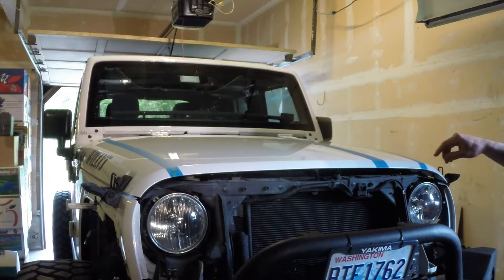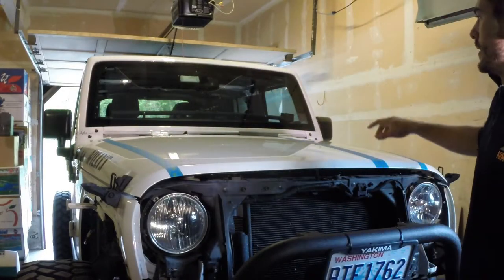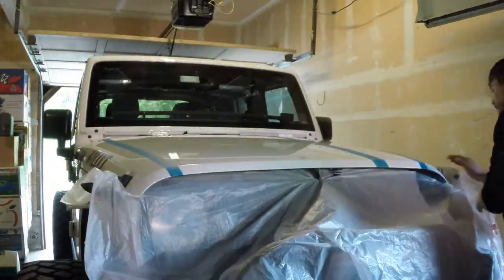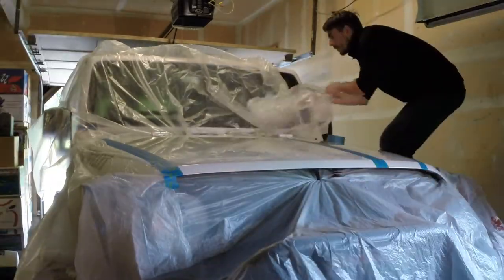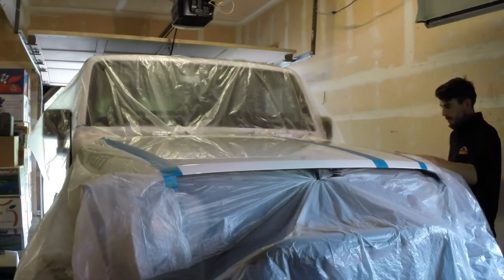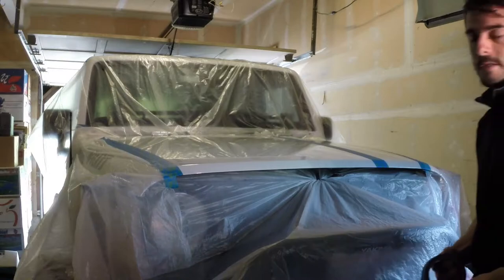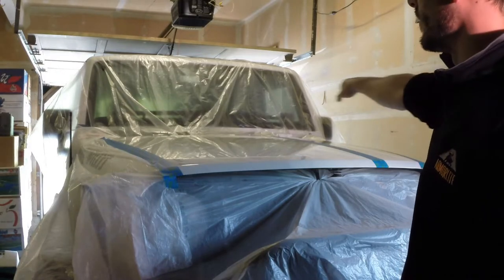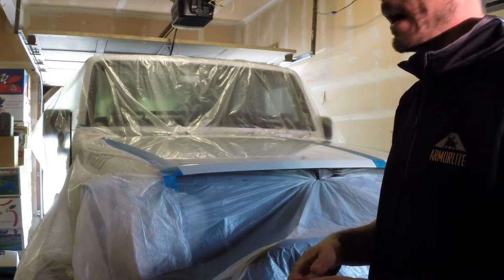I'm just going to finish up the masking — mask off the grill around the ends, get the windshield and everything masked off, and then start laying down some paint. I got the sides all masked off over the fenders, the windshield masked off, the cowl tray, and also the grill masked off. Now I'm going to switch gears and move over to getting the grill and the cowl tray prepped up.